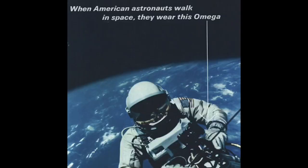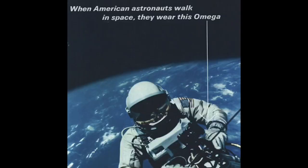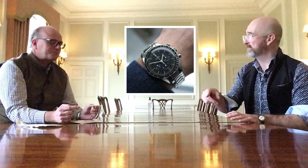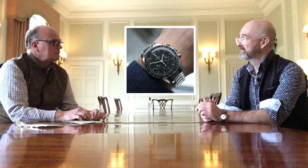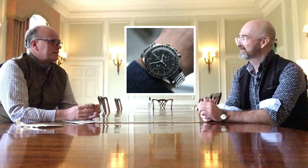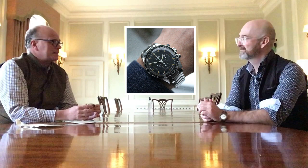It's a really historical Speedmaster known as the Ed White. Ed White was the astronaut spotted doing the first spacewalk wearing this model, this reference, when allegedly Omega spotted it and said, 'That's one of our watches.' Omega didn't even know the watch was going to the moon. Apparently not — 13 watches were bought from a store and extensively tested, and the Omega came through.